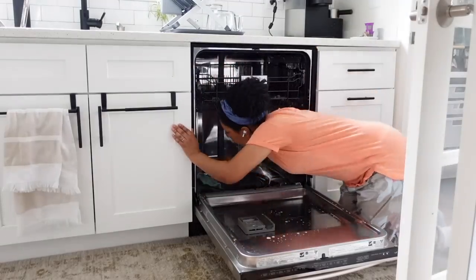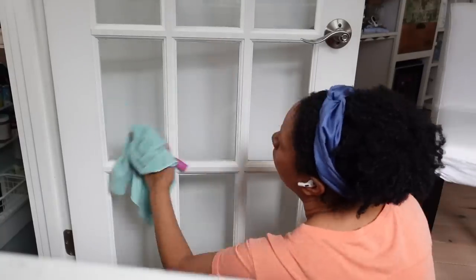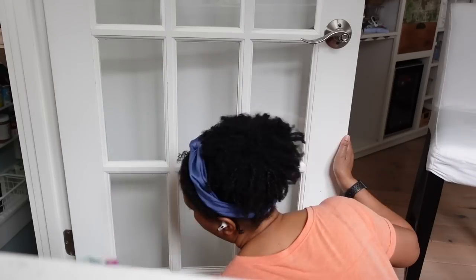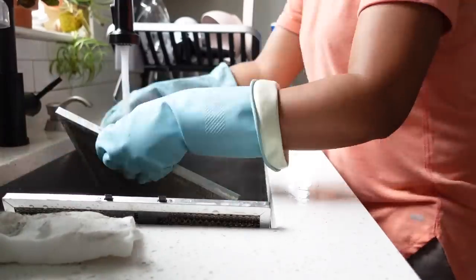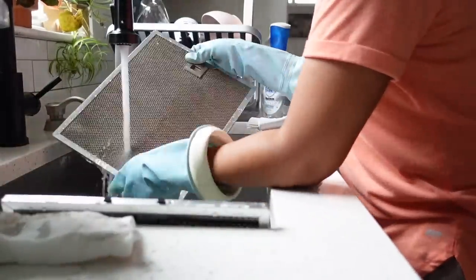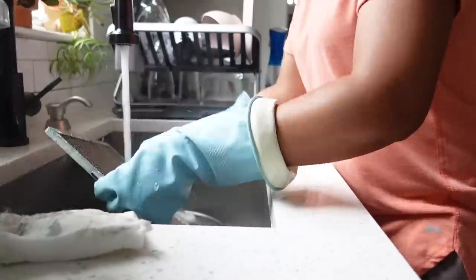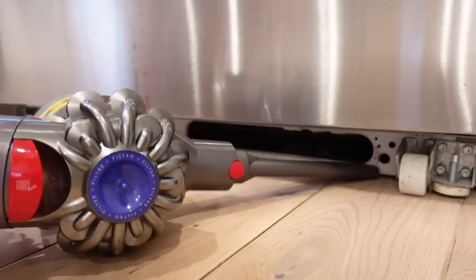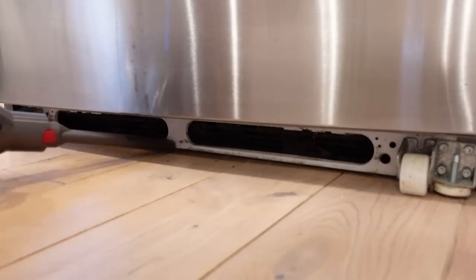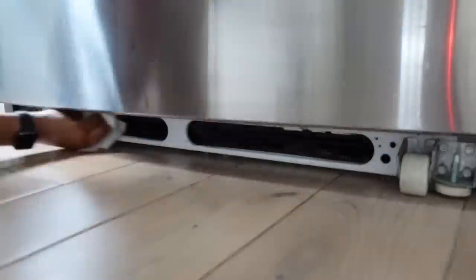Hey friends, welcome back into today's video. I'm going to do a clean with me video to inspire you. If you've been delaying on your spring cleaning, I know it's getting warmer outside and you want to hang outside, but your house needs some maintenance and love. As the weather gets warmer, I love to clean things that don't normally get cleaned during my regular routine — like the insides of the dishwasher, the condenser coils of my refrigerator, the oven hood vents — things that just get neglected over time and acquire so much dust. So chill with me today as I get my house nice and clean, the little tiny spots, the spots that you missed.